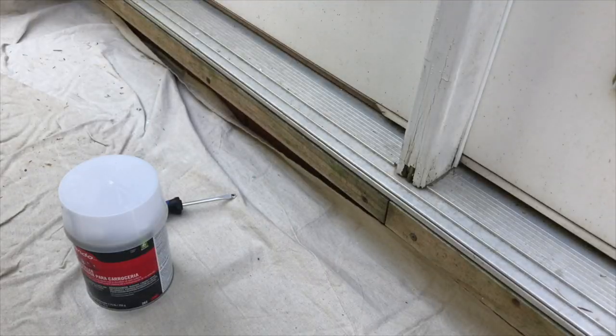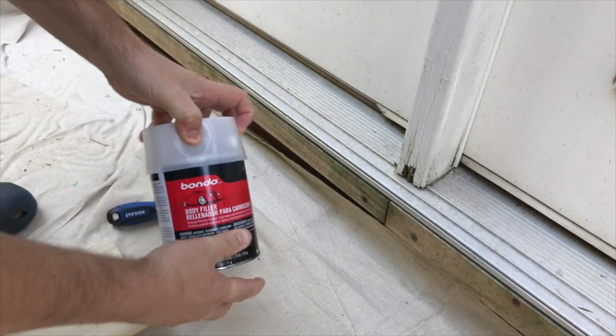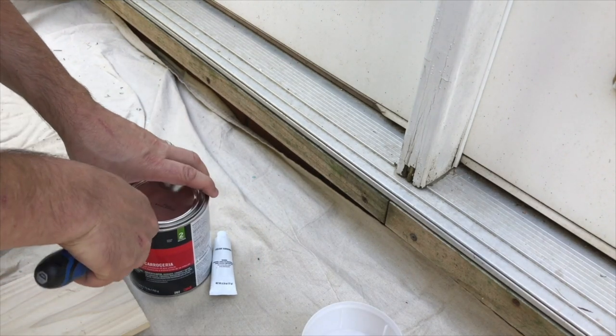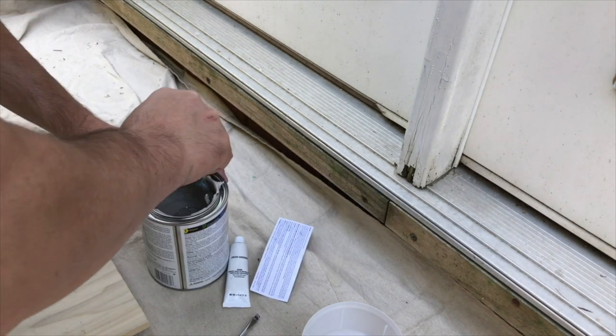The first thing I'm going to do is go ahead and open up this Bondo — this is the same Bondo that you would use for auto body. Let's open this up. Now this has got a very strong smell, so make sure you've got good ventilation. I'm outside. I'll mix this up just a little bit — that much should be all I need.